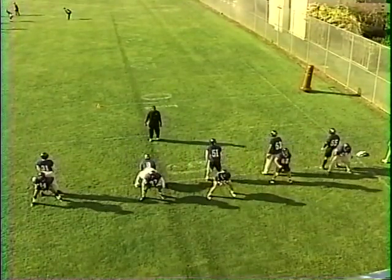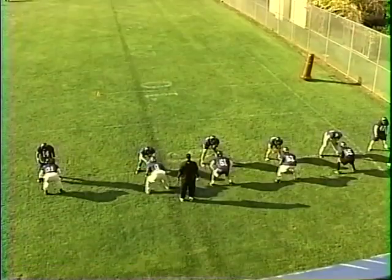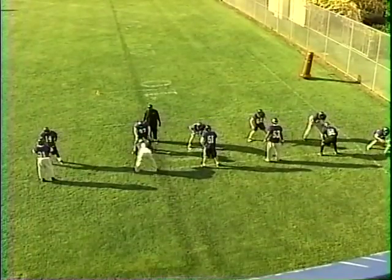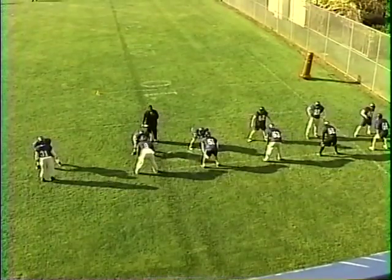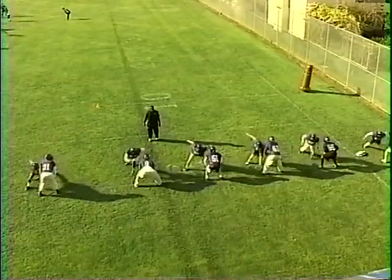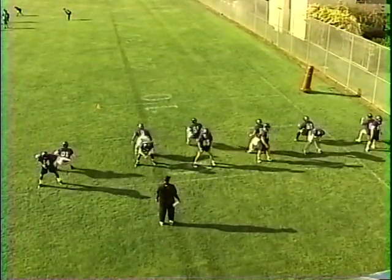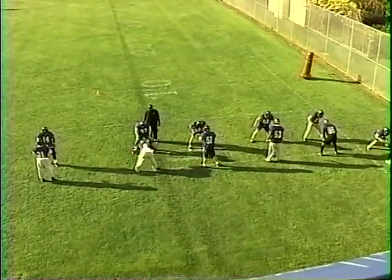Here we're working on ripping again, being able to square our shoulders up in the hole. As we're ripping, we want to fight pressure so we can keep our shoulders square in the hole, because we do not want to get washed and widen the hole for the next defender over. So we want to make sure we rip and try to square our shoulders up in the hole and keep our pad level down. This drill is basically a part-part drill before we get into actually making contact with the ball carrier.